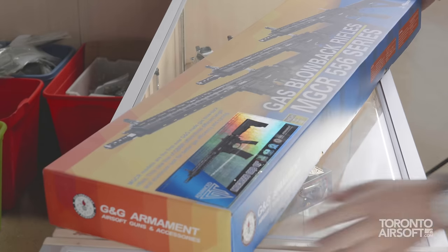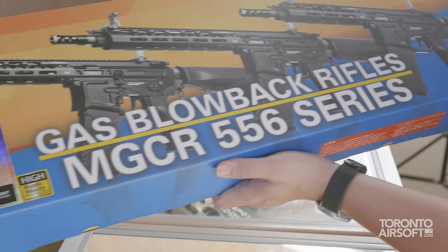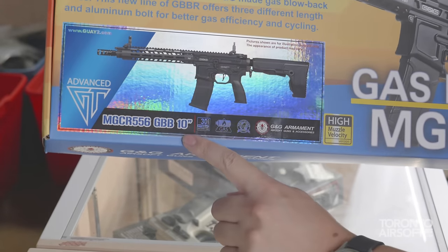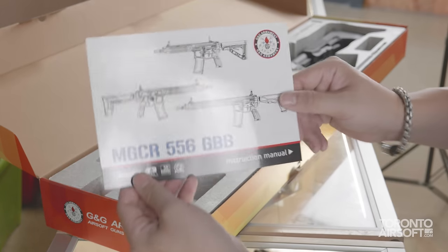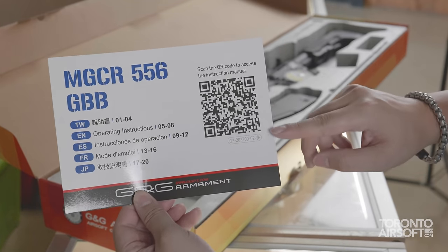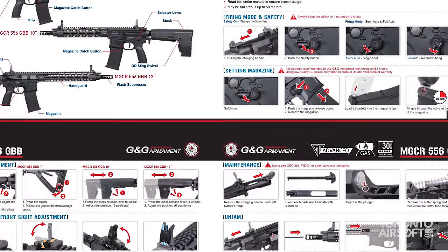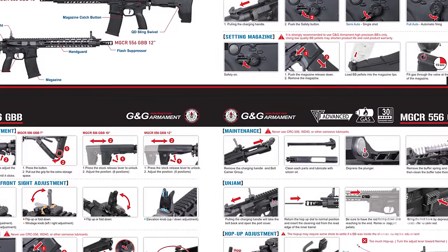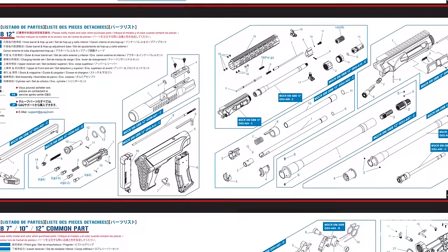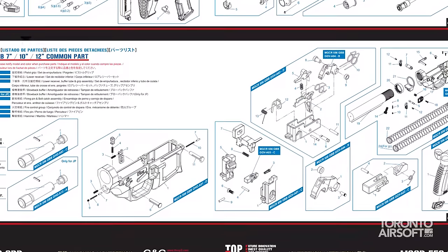Standard G&G box, this one has bright yellow and orange to denote that it's a little bit special. A holographic sticker tells you the exact model — this variant has the 10-inch rail. Like many other companies, printed instructions are sadly being phased out by QR codes, and scanning this one takes you directly to a PDF copy. I'd rather the printed catalog be a QR code instead, but at least there's a full exploded parts diagram, which is always welcome, especially for gas guns.